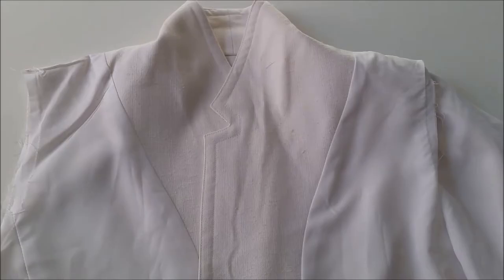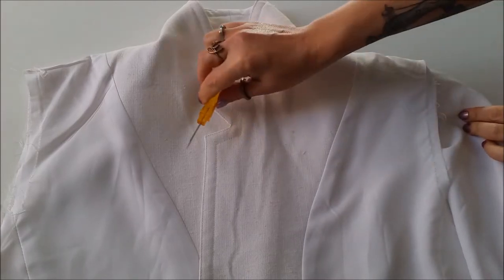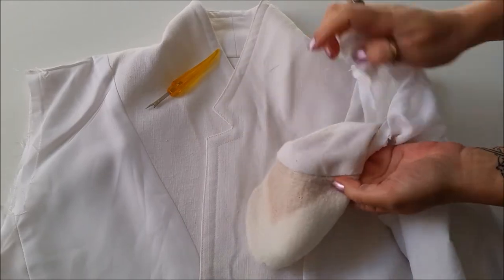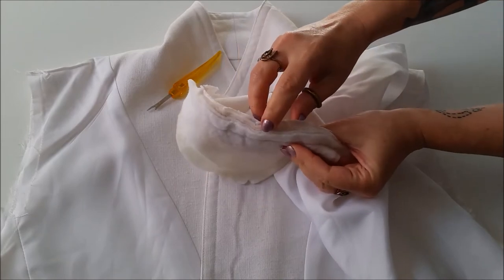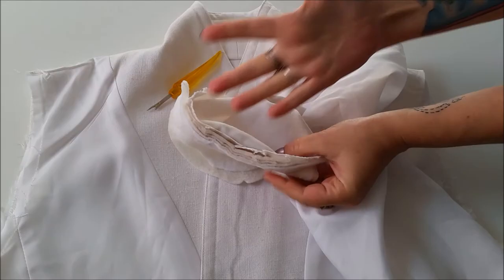Your first step is to oh so carefully remove those sleeves with your seam ripper. Now take a look at that — lining, exterior fabric, and a shoulder pad that is one, two, three, four layers thick. Holy 80s!